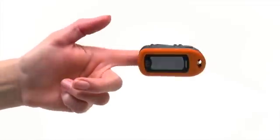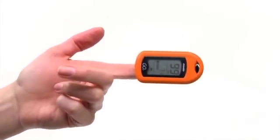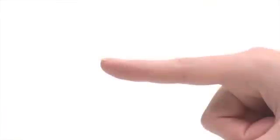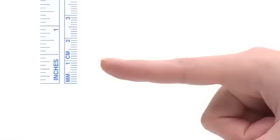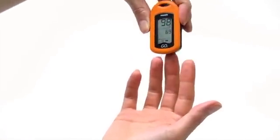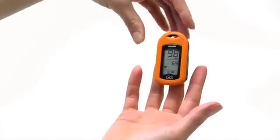The GO II Oximeter is used on the index finger for finger thicknesses between one-third to one-inch thick, or 0.8 and 2.5 centimeters thick, measured from the top of the finger at the middle of the nail to the pad of the finger. The GO II Oximeter may be used on other fingers if directed by your clinician.